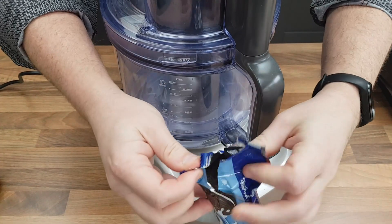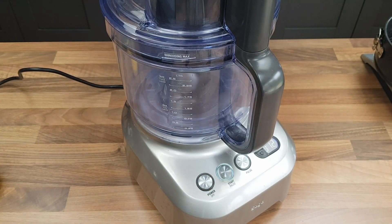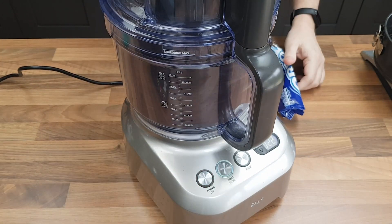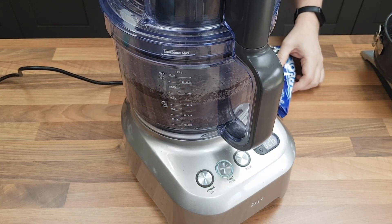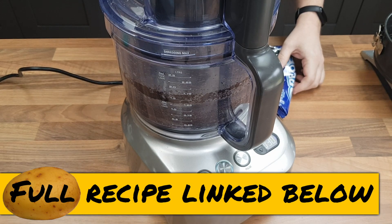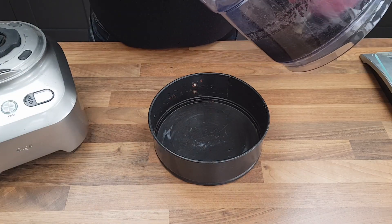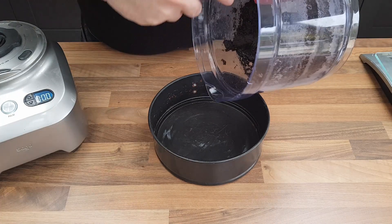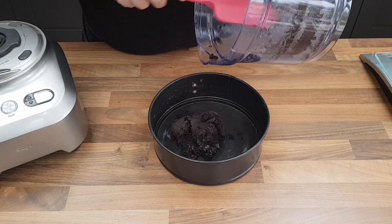I'm using a food processor to get my base started, using Oreo biscuits and that buttercream filling, which means it's going to stick together beautifully. I'm going to drizzle in some melted butter. All the quantities and ingredients are listed in the description below. Once that's all combined into a nice rubbly mass, I'm just going to spoon all that into a well-buttered springform tin to form the base of the key lime pie.